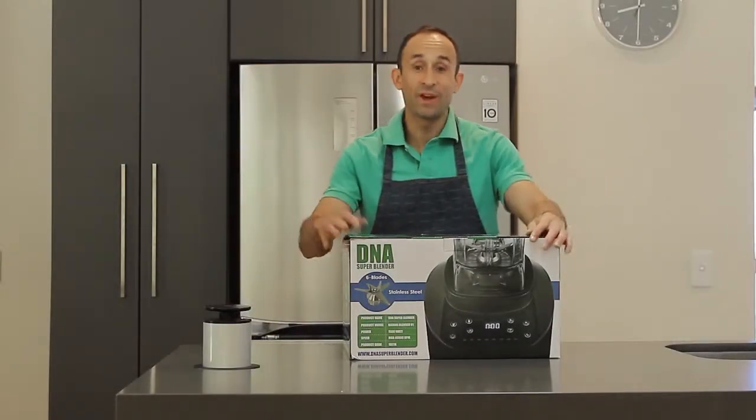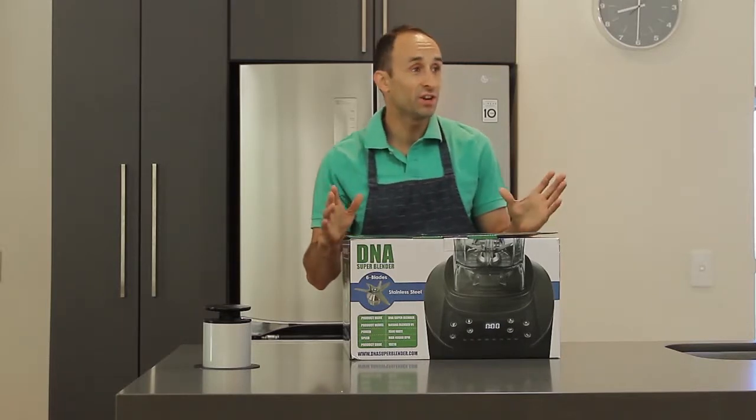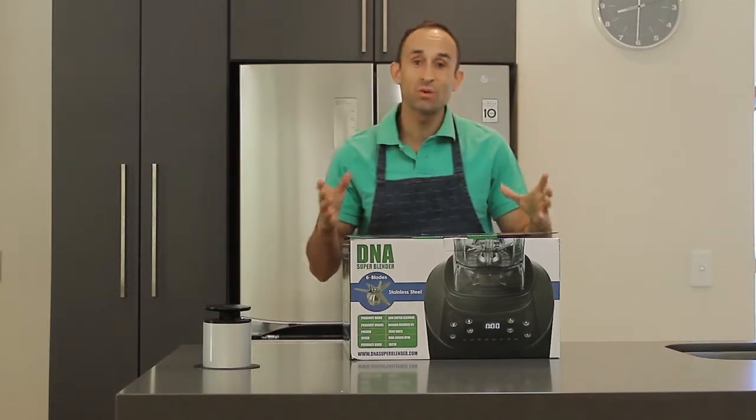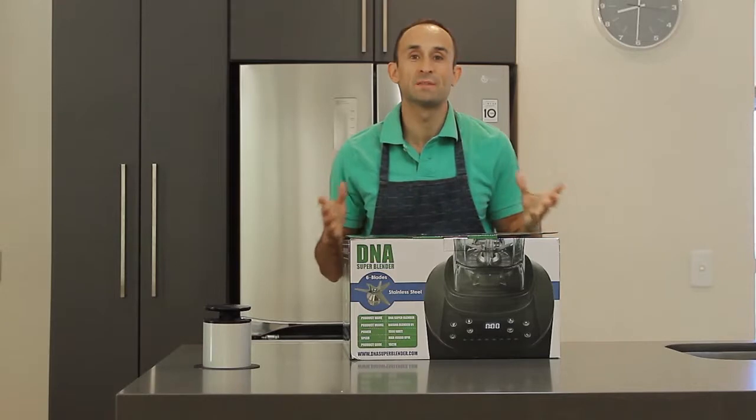Welcome to this video on the brand new DNA Super Blender. In this video we're going to be unboxing the blender for the first time to see what contents are included in the box and to get a general idea on what this blender is about.